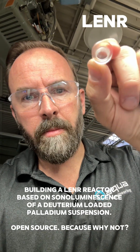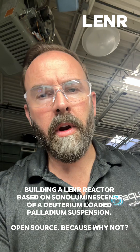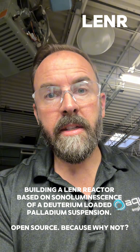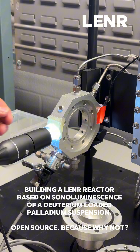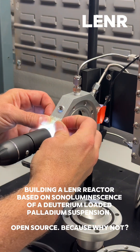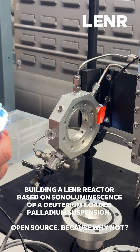We're going to do a quick test fit of the replacement for this old window. This is the old acrylic prototype window. Now we're going to put the base of the sapphire window assembly into this Lenner reactor's main manifold. This is just hot glue, also known as hot melt, on here, and I'm just going to peel this thing off and get it out of the way.